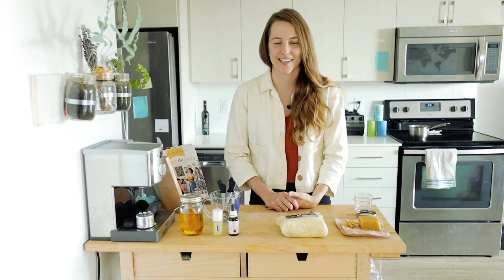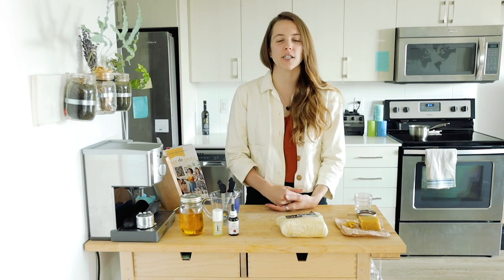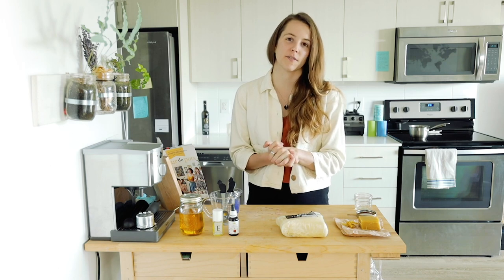Welcome to Emily's Workshop. Today, we're going to be making my favorite wintertime face cream. The fall is now upon us, the weather's getting colder, and I do feel that my skin is getting a bit drier. So I'm going to make up my face cream because I've run out as of this morning.